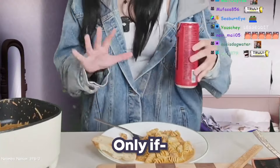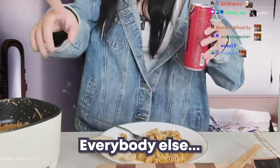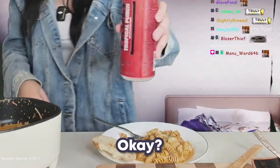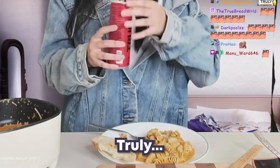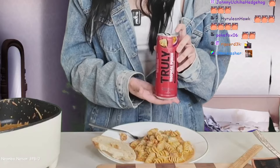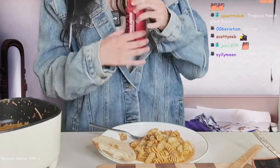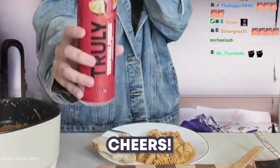Noombas, you want some? Only if you like to drink and you're above the age of 21 — everybody else don't drink it. Why haven't they sponsored me yet, truly? This is my plea — I'm so good because I love your drink, please sponsor me. Here we go, one small sip for the noombas — cheers.